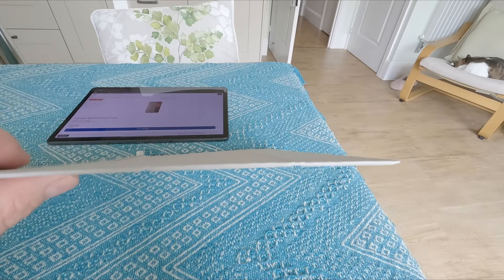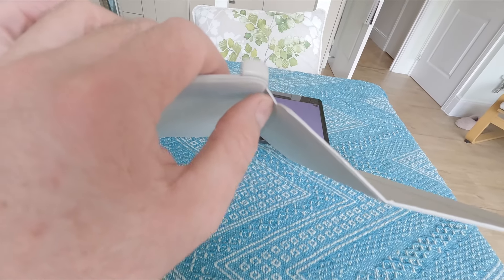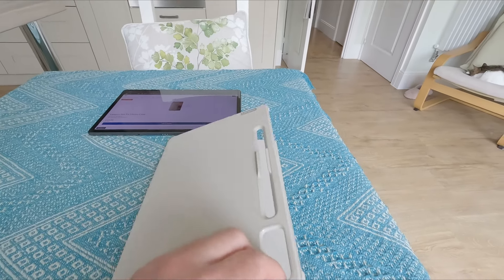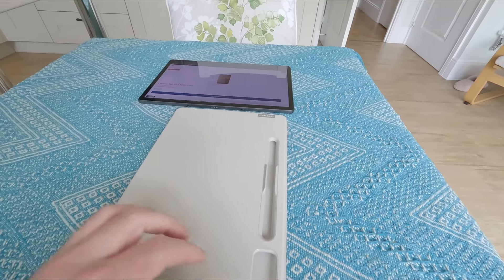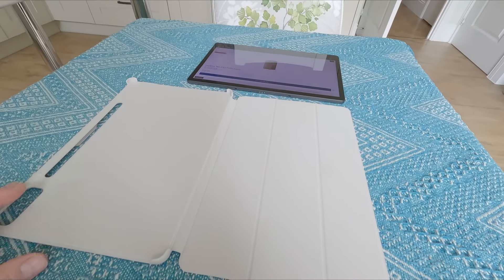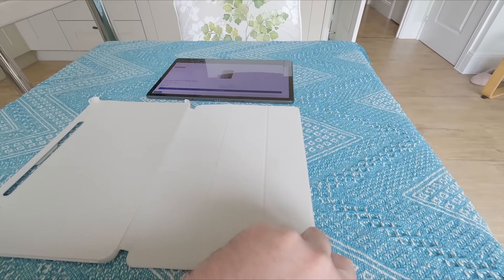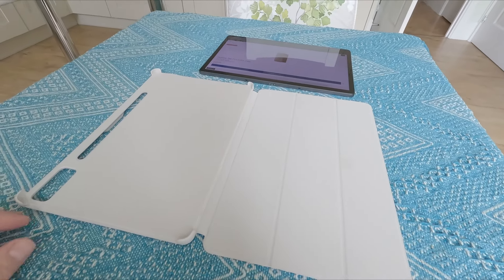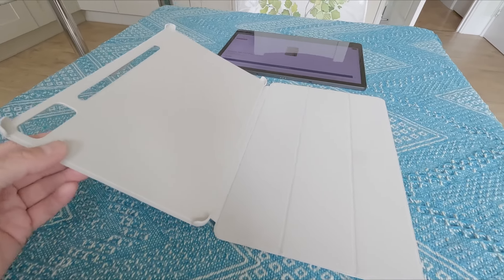In terms of overall quality, it's not the best quality in the world. It's quite a thin case — very thin especially in the middle — so I think it may last between 12 and 18 months before it starts to split. So far it's about two weeks old and hasn't shown any signs of falling apart, but I'd imagine around the 12-month mark it will start to split in places.